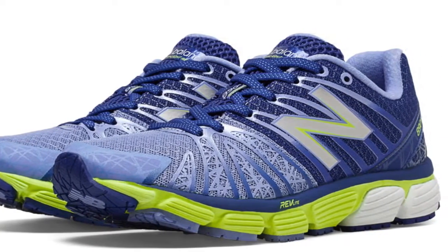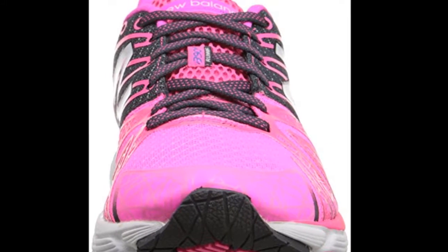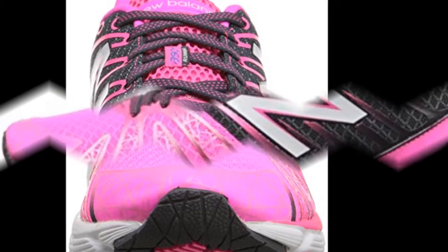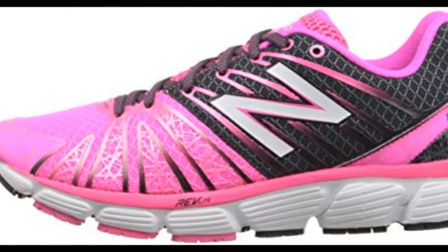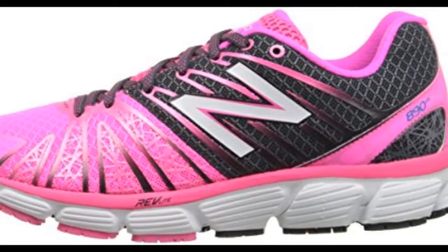The Phantom Fit technology — a skeletally engineered upper with native mesh and synthetic layers — enhances the fit and breathability of the 890 V5. The Revlite midsole foam makes the heel-to-toe transition more responsive, which results in better heel strikes, as observed by a handful of users.